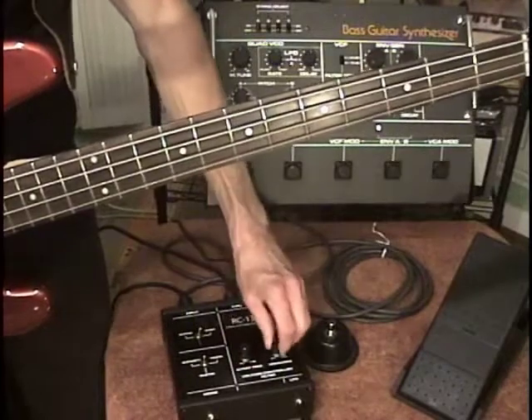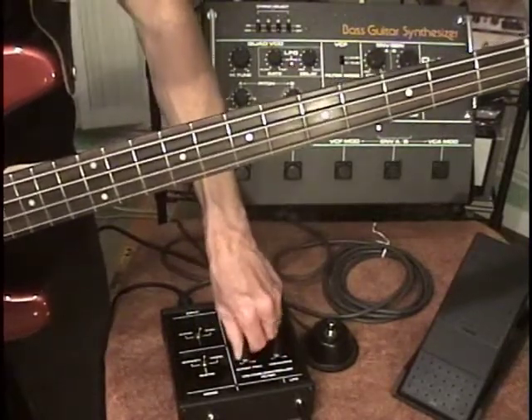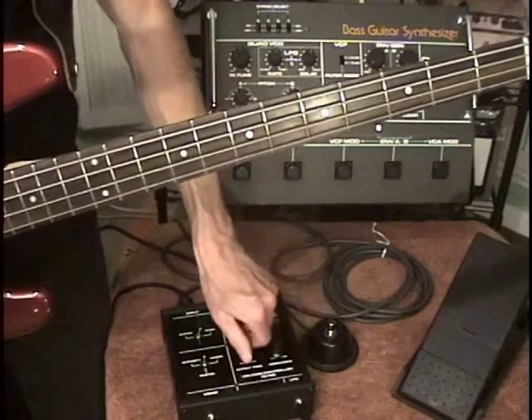I was just experimenting with some envelope modulation. We have a filter cutoff control, a resonance control — I'll put that about halfway — and I'll turn it up to max.